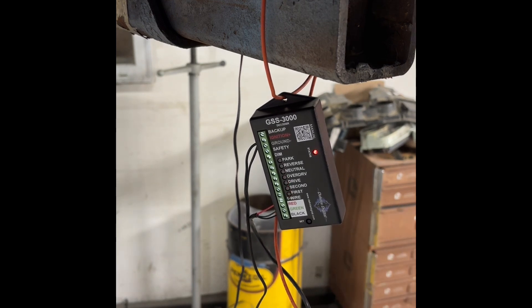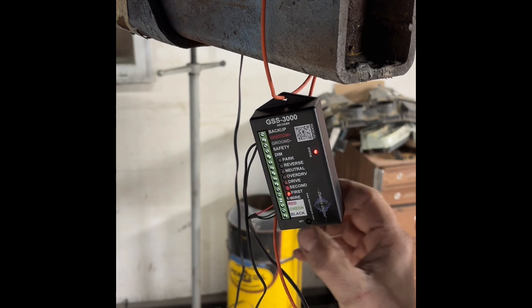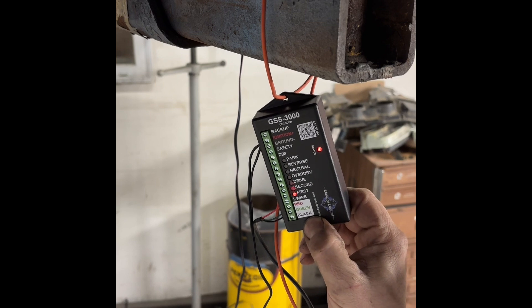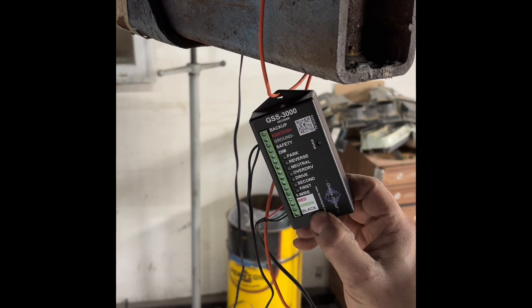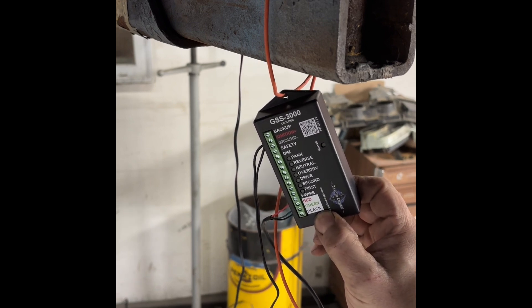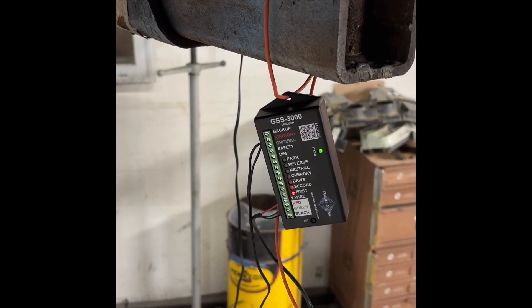Then go to second gear, press and hold, and then first gear, press and hold. Then press set, hold for three seconds, and release. Status goes to green. So you've got first, second, drive, neutral, reverse, park.